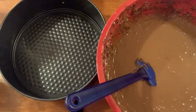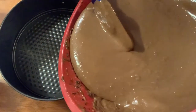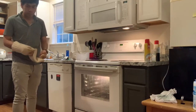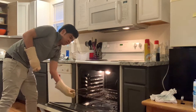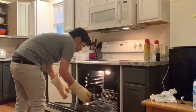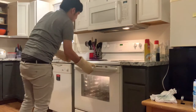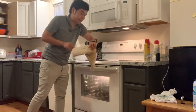Now the mixing has been done, and I am going to pour the cake mix into the baking pan. I will check on that later in just 45 minutes.